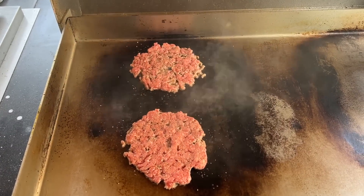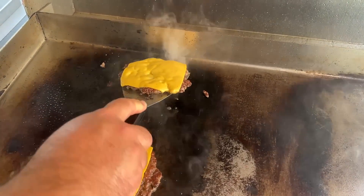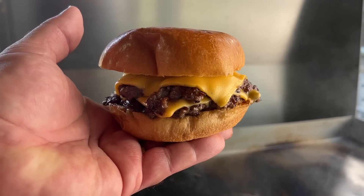We've been on the smash burger train for the last year and haven't made regular thick burgers, and our kids said it's time to branch out. So it raised the question: which grill makes the best hamburger? We decided to find out.